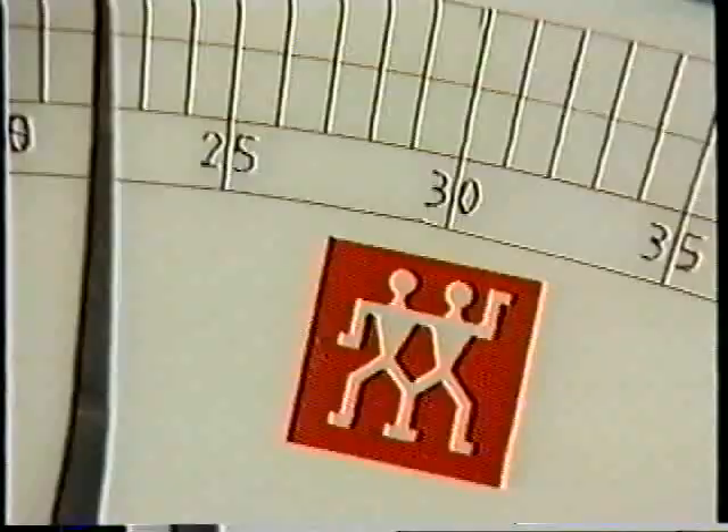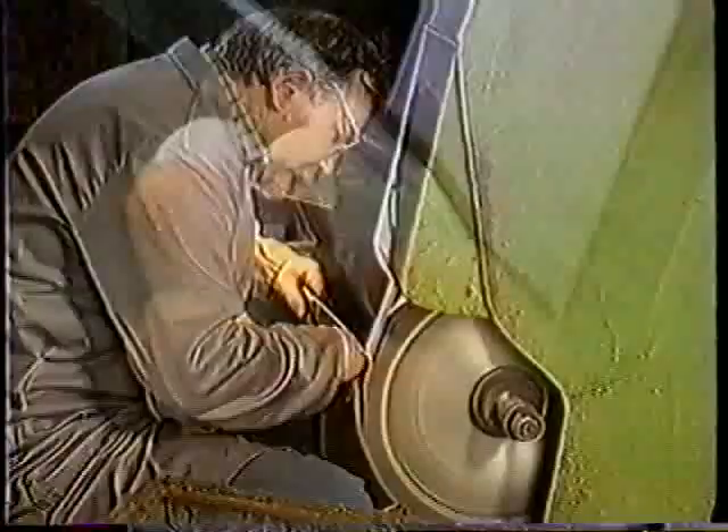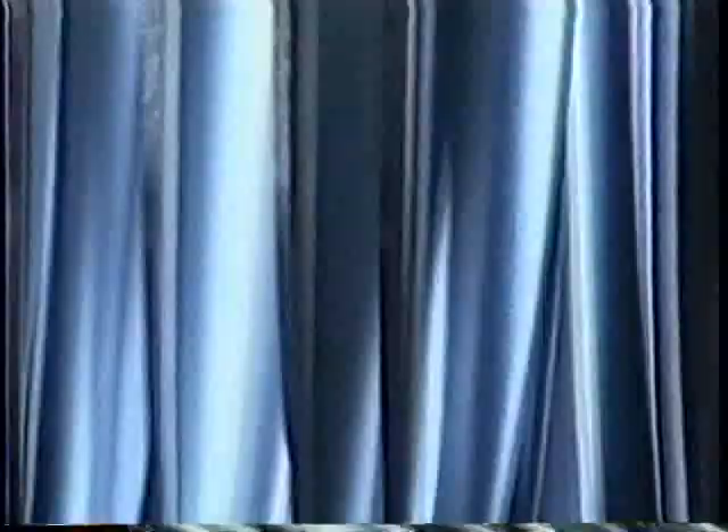J.A. Henkels knives represent the finest in cutlery craftsmanship. When you purchase a set of Henkels, you are investing in a lifetime of cutting enjoyment and cooking pleasure. I hope you learned something valuable about each and every one of these knives today — it was certainly my pleasure to teach you about them. Now remember: stay focused, commit yourself, and practice makes perfect. I'm Jim Schiebler — take care and good luck.